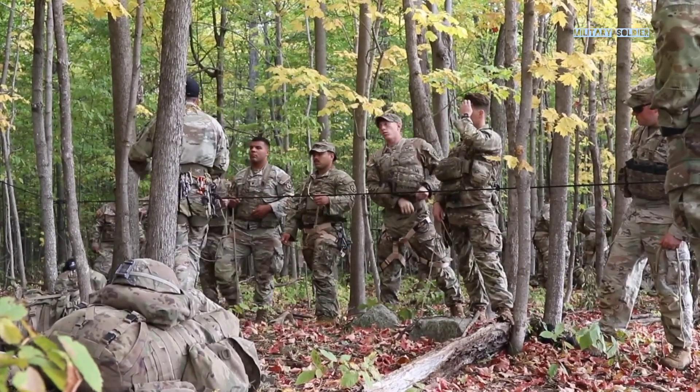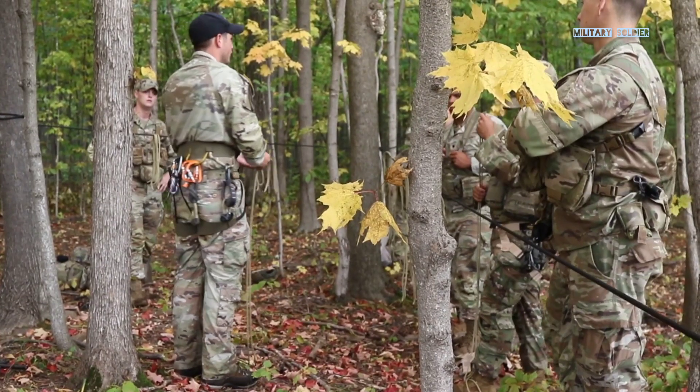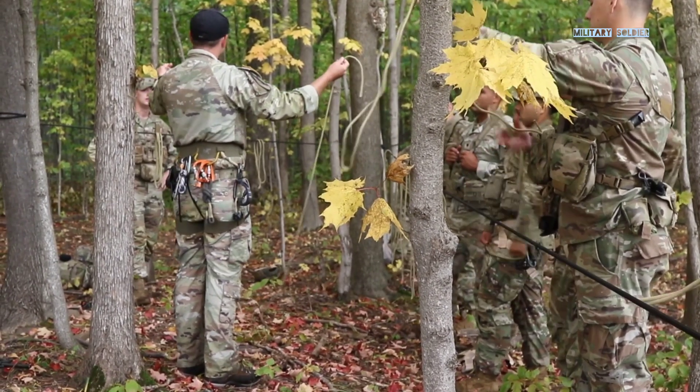First thing we're going to do is go over knots. We're going to tie our double fishing knot. All you're going to do is take your knot and rope.